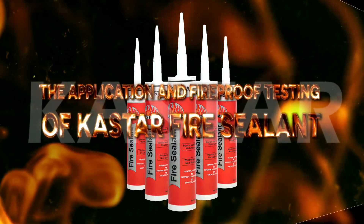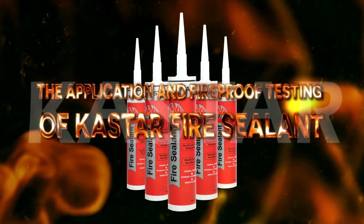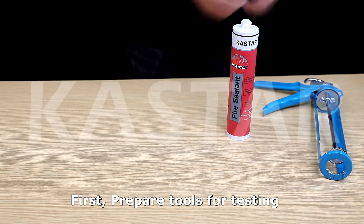The application and fireproof testing of Castar Fire Sealant. First, prepare tools for testing.